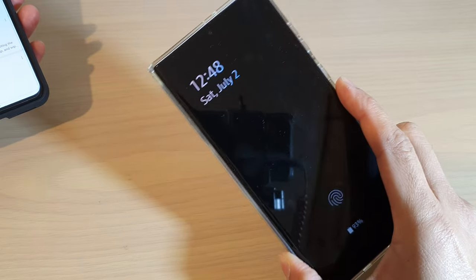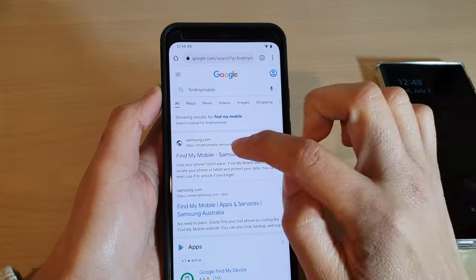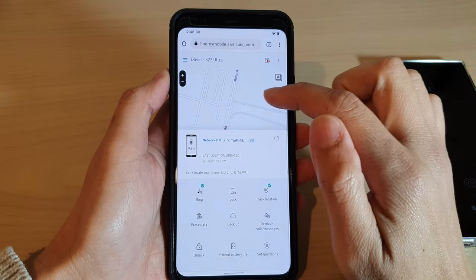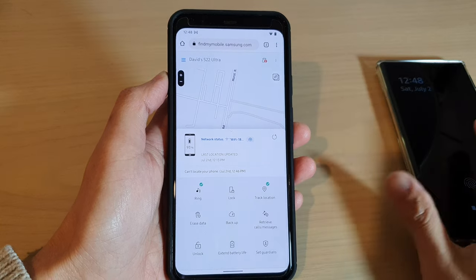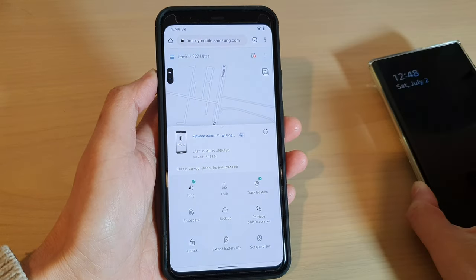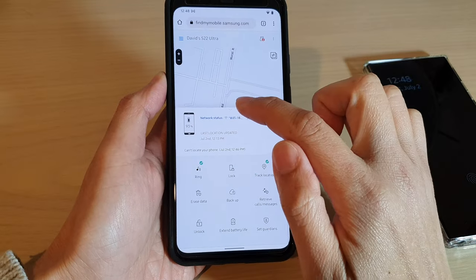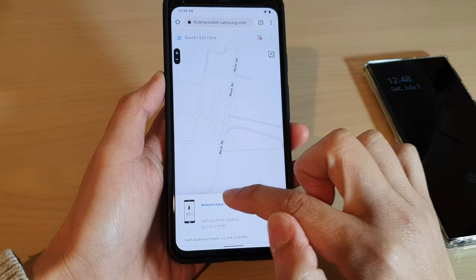Once you have signed in, this is what it looks like. At the top it will show you a map of the location of your phone, and at the bottom there is a two-bar panel. Tap on the arrow to expand it.